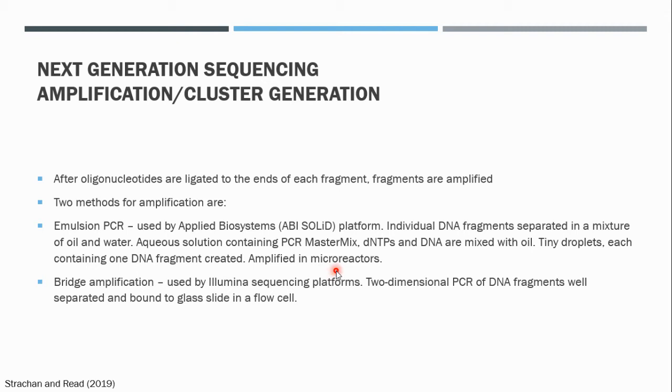Now we will focus on the bridge amplification method. The second method for amplification of a DNA fragment is bridge amplification, and this method is used by the Illumina sequencing platform. The Illumina sequencing platform involves a two-dimensional PCR of DNA fragments, and these DNA fragments are separated and bound to a glass slide which is contained within a flow cell.